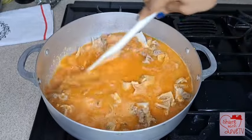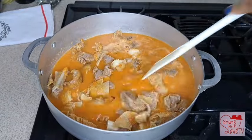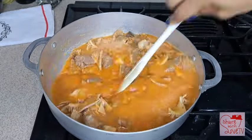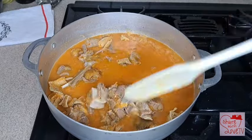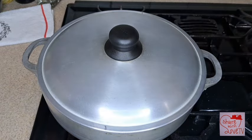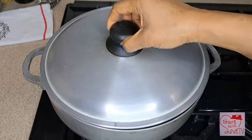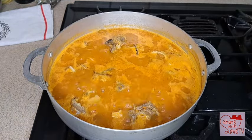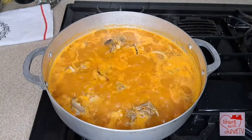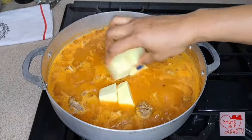I'll give it a stir, make sure it stirs together very well, as you can see. Then I'll cover it again and cook for about five to seven more minutes. Look at the aroma — it has started smelling delicious.